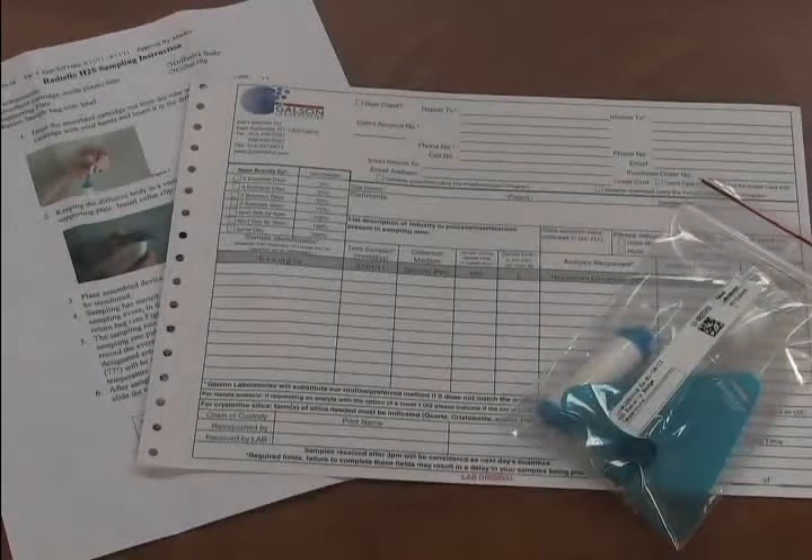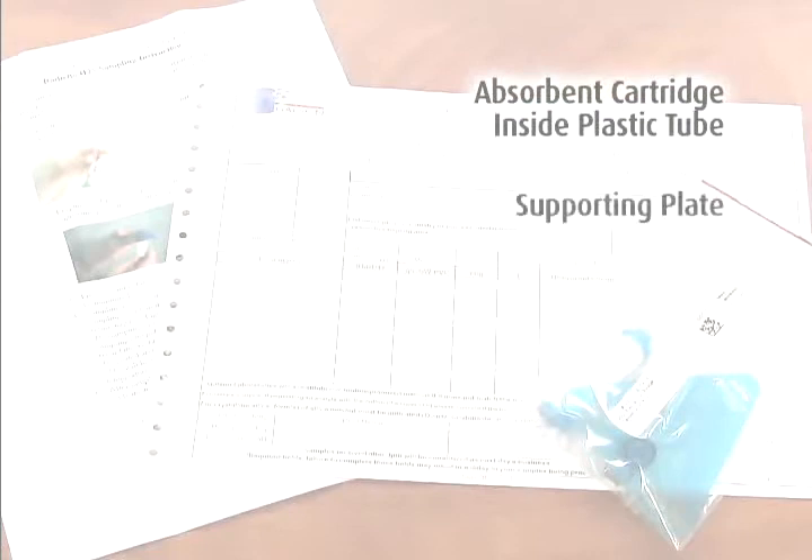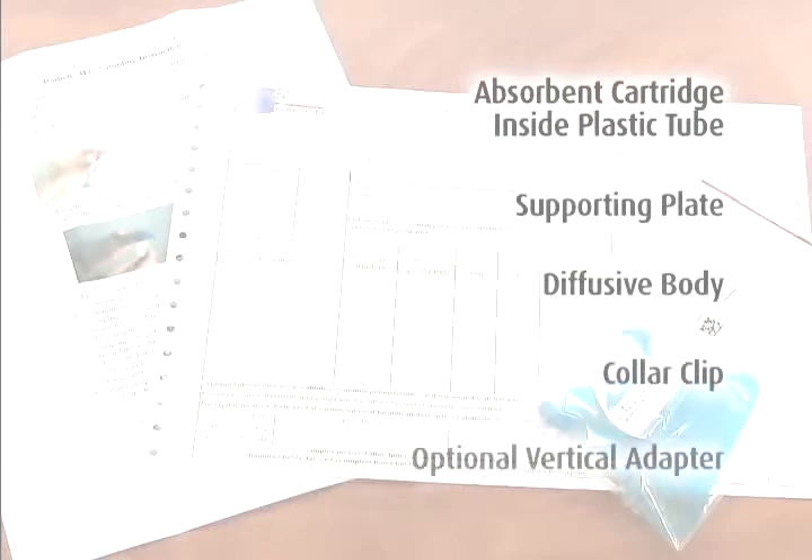Review your order to ensure you have all the components for sampling with Radiello Passive Monitors. You should have received the correct quantity of these for each sample: absorbent cartridge inside plastic tube, supporting plate, diffusive body, collar clip, and optional vertical adapter.